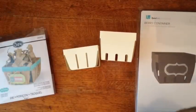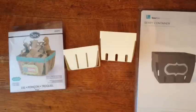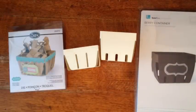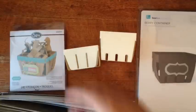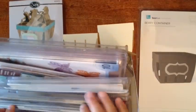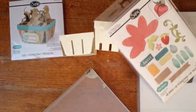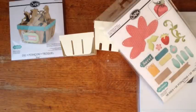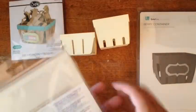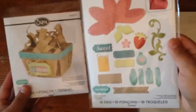I actually got this one because it went with another Lori Whitlock die that I got last week — a strawberry die — and I think you guys saw it on Gloria's YouTube channel, Crafty Cake 7. I haven't even used it because I was waiting for the basket. But this one coordinates with this, and of course you can use any of the strawberries.